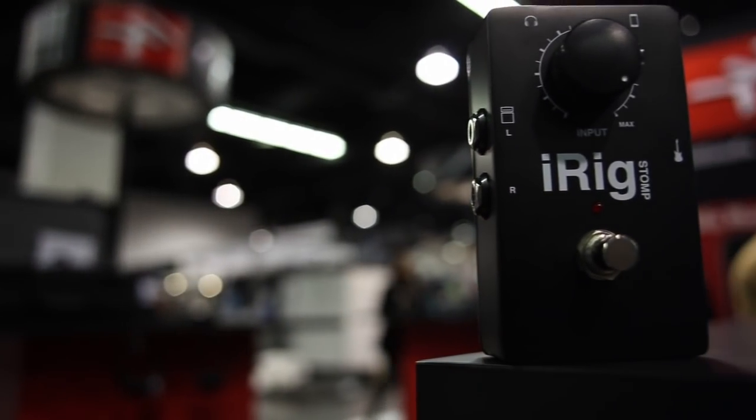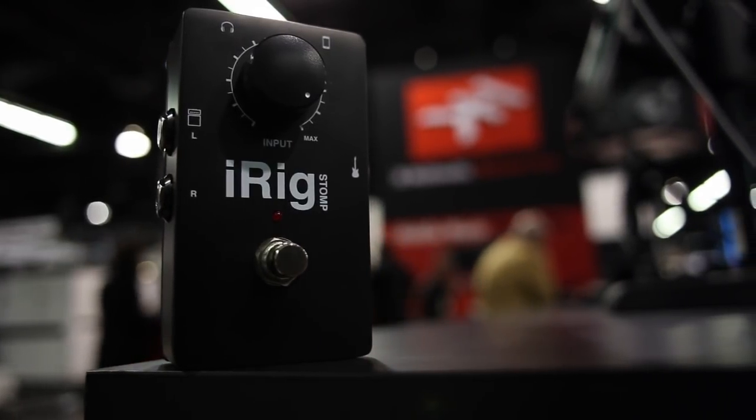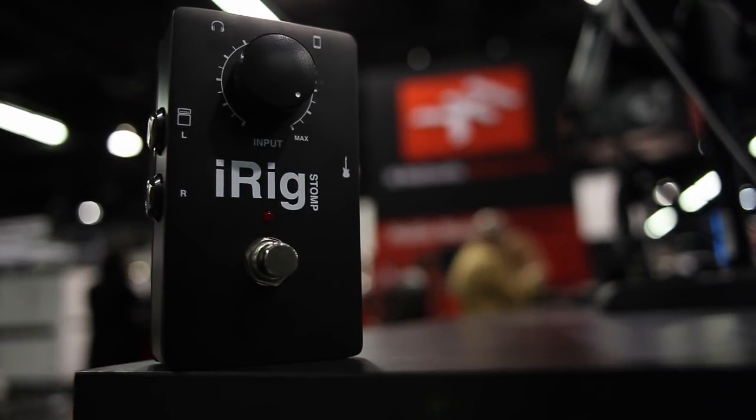Another really cool thing is we took advantage of the battery to add some internal circuitry. So you're also going to hear that it's a little bit better quality of sound, less crosstalk and better performance especially on high gain amplifiers.